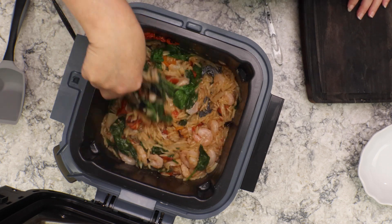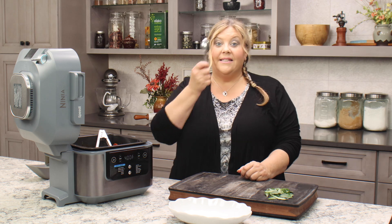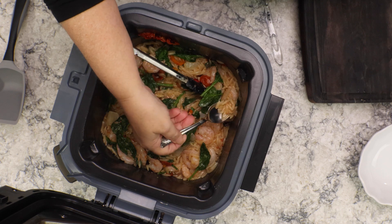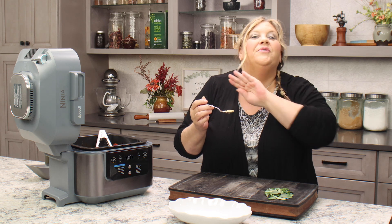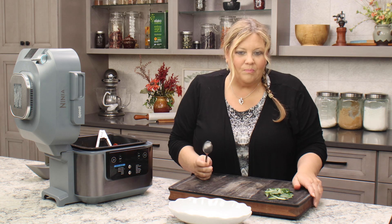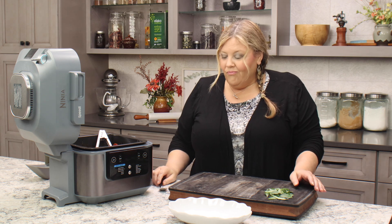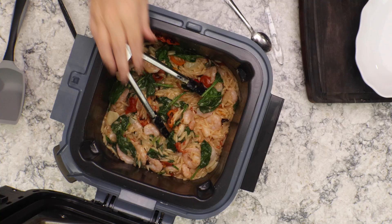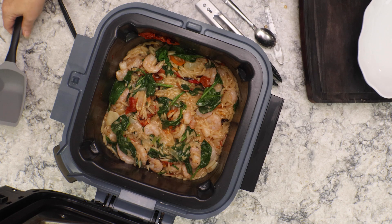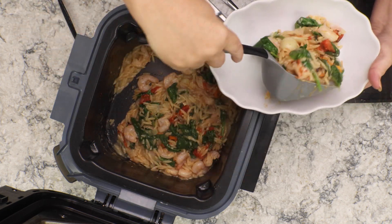We are all done now. Before you plate it up, taste for seasonings and make sure it's deliciously seasoned with salt and pepper. I'm just tasting the orzo because if the orzo is well-seasoned and tastes good, the whole dish is going to be well-seasoned and taste delicious. It is perfectly cooked, it is perfectly seasoned, it is perfectly delicious. I love this recipe. I'm going to grab my little scooper here because now we are ready to put this into our serving bowl.